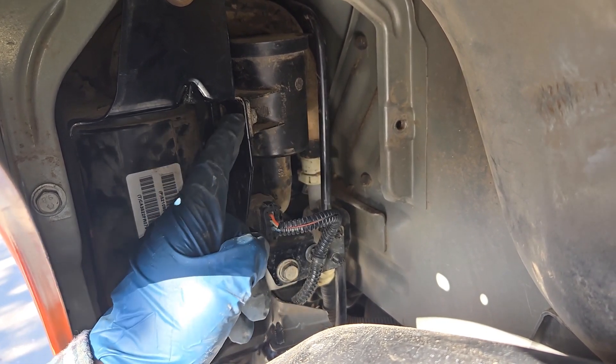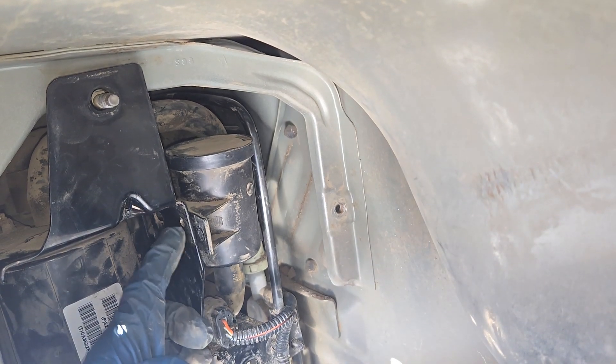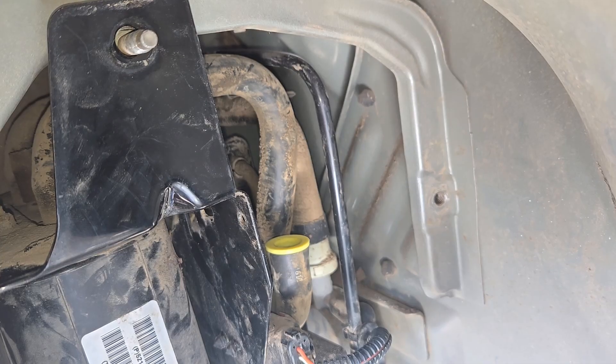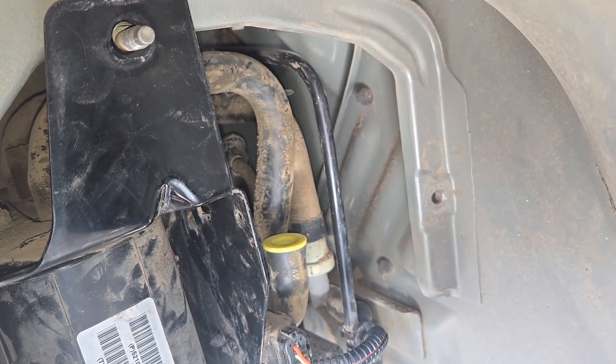Remove this bolt, socket size 10mm, and now the filter is free. Remove it from the rubber hose. Cap the rubber hose and now the EVAP system is ready to be smoke tested.